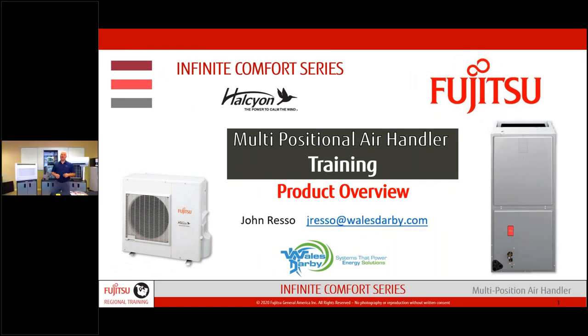Welcome to Warren, New Jersey in our C19 studio. I'm John Resso, and to the right is Jim DePama, who will be answering your questions. Chris and Eric are running the cameras and three different computers. On the right side of your screen you can post questions — don't hesitate, Jim will be manning them throughout the presentation. If you need to email me, it's jresso@wellsdarby.com.